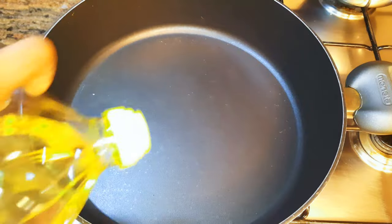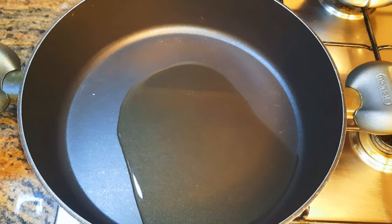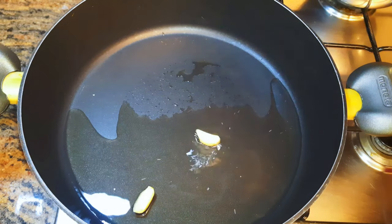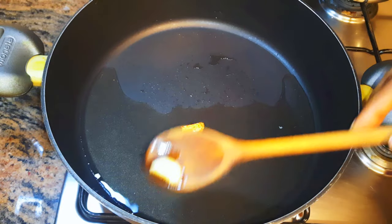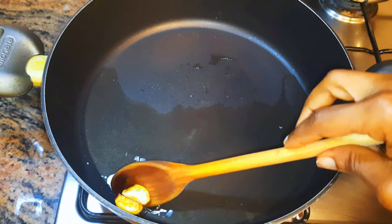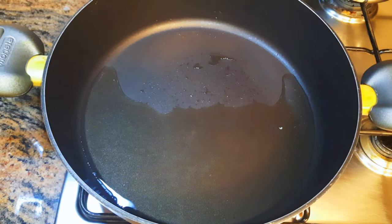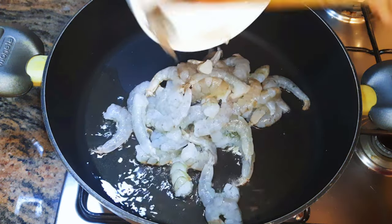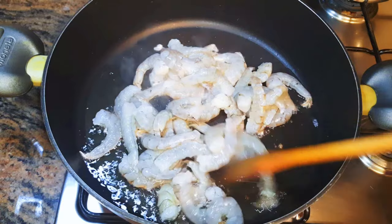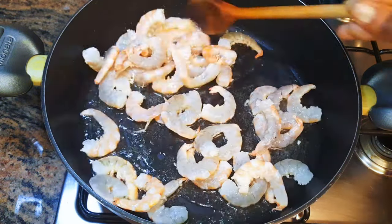I'll put a pan on fire and come in with some oil. When the oil is hot I will drop in two pieces of garlic. I will let the garlic fry till it turns brown, then I'll get them out of the oil. I will drop in my shrimps — don't forget we're doing this on medium to high fire.